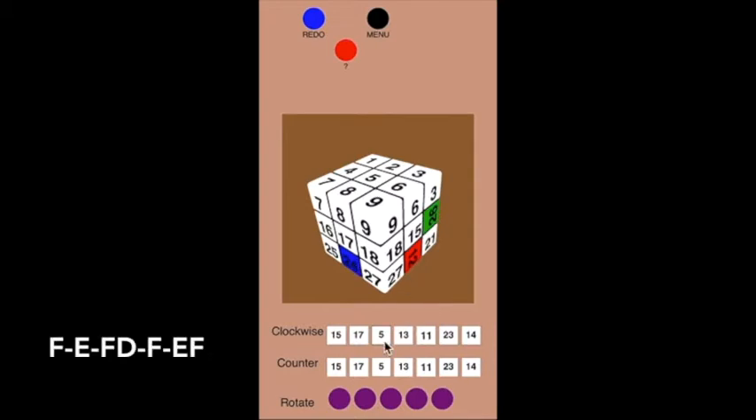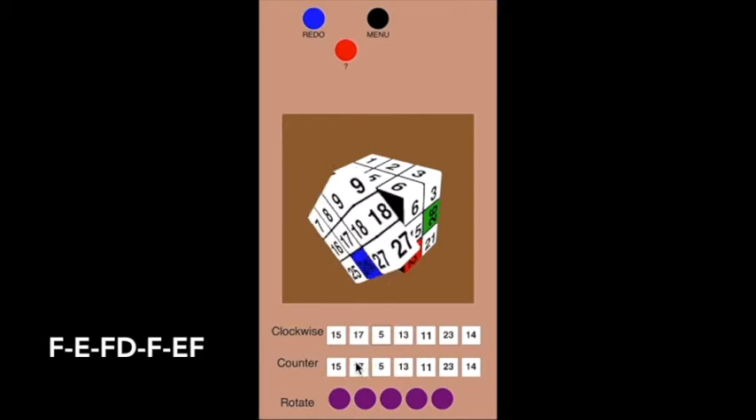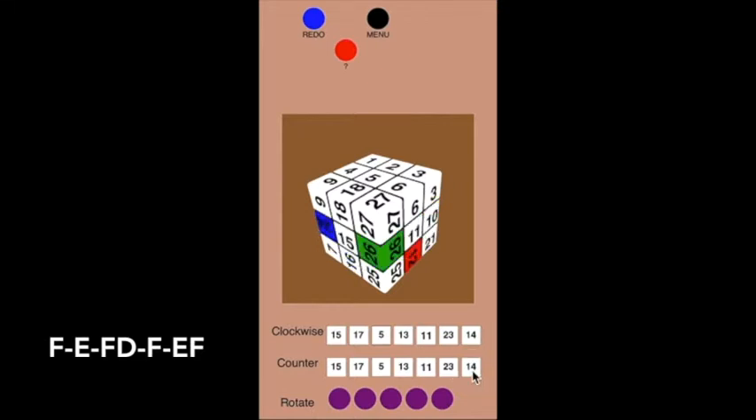I have to admit it's a little bit confusing because there's so much going on. But it all starts with the three-move pattern: F inverse, E inverse, F. As a commutator, that's kind of like the A move. The B move is D inverse, which puts the 12 where the 26 was. Then I undo the first three moves with F inverse, E, F.